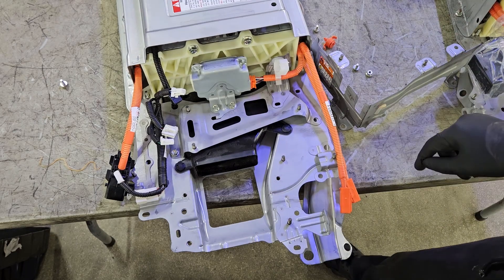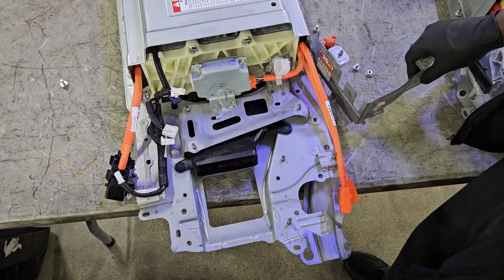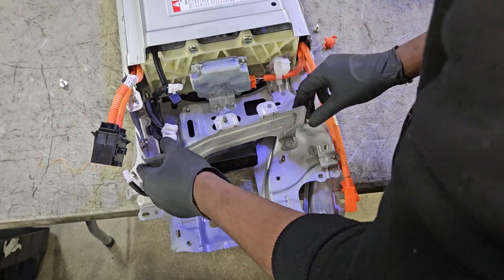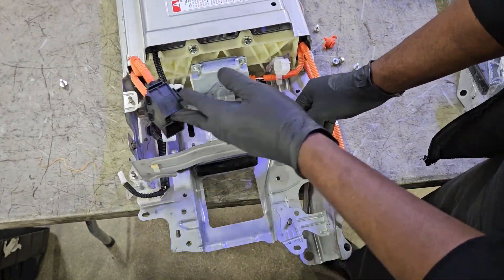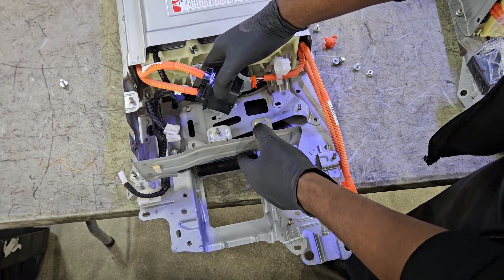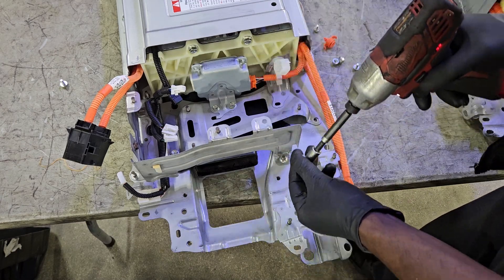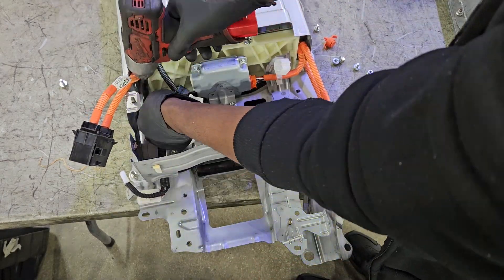Load the cables back in. Not all the orange cables you see are the same — even the connectors, if they're orange, it's related to a high-voltage cable. If they're orange, it's high voltage. The other black harnesses you see are usually low voltage and not monitoring any of the high-voltage cables.